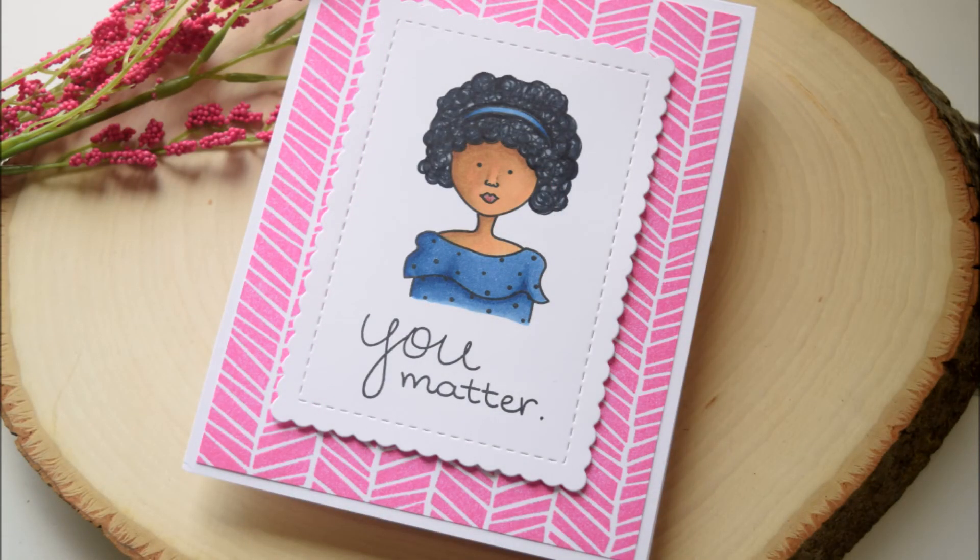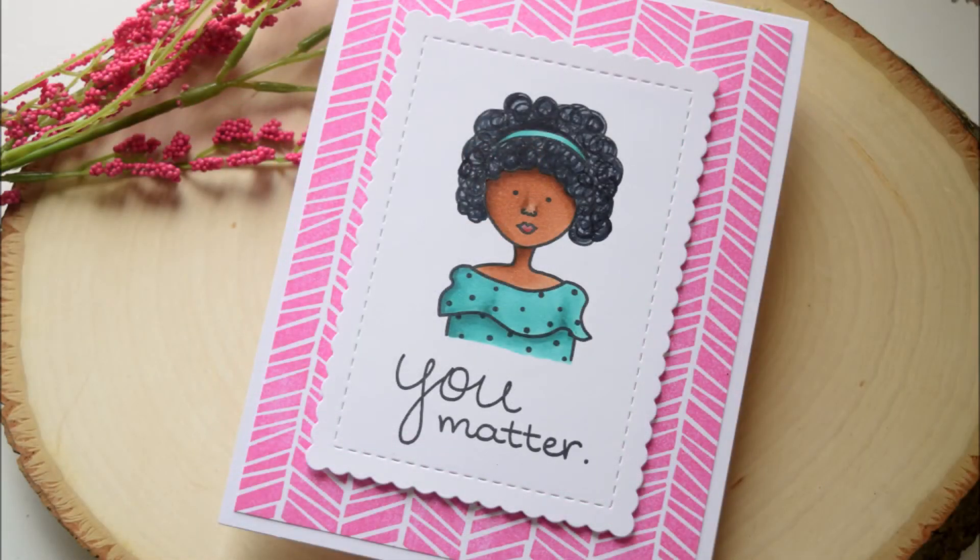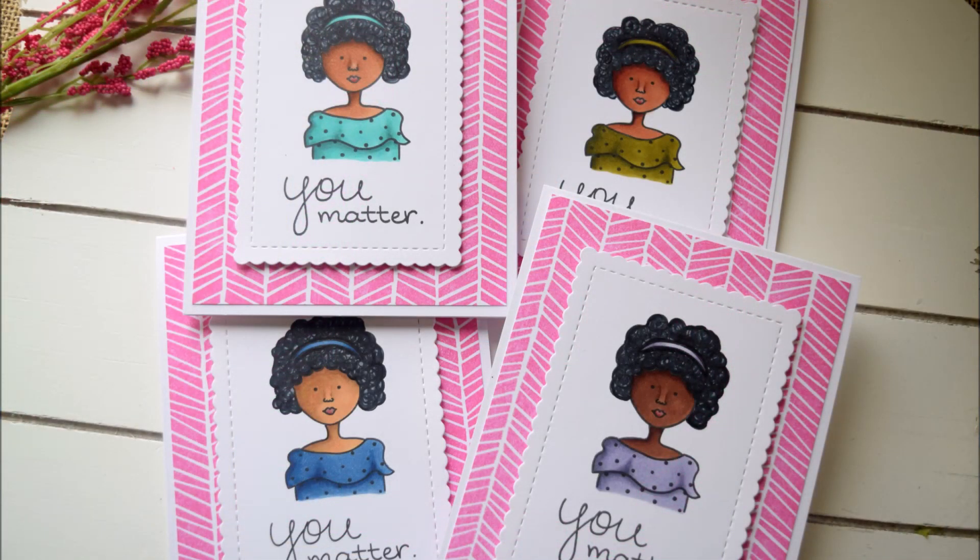That's it for my cards today! If you like this video please give it a thumbs up. If you're interested in more craft tutorials be sure to subscribe to my channel. I'll leave links to the products I used in the video description below — thank you so much for joining me. Have an awesome day, bye!